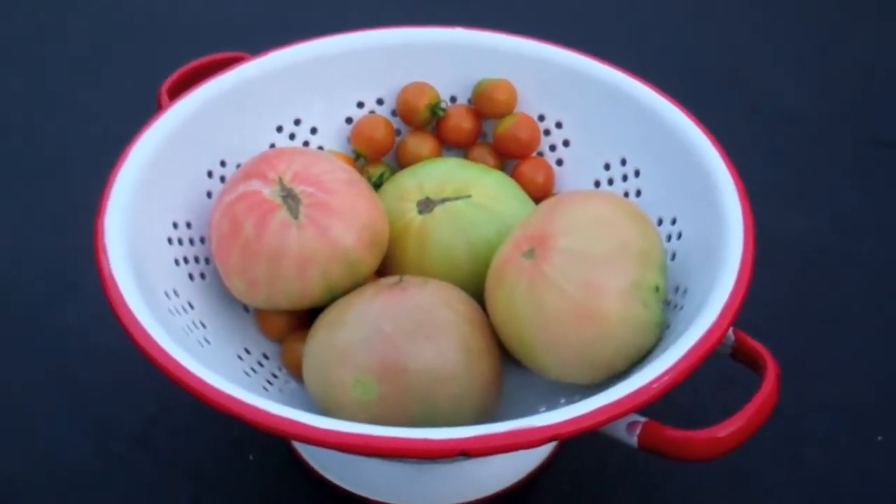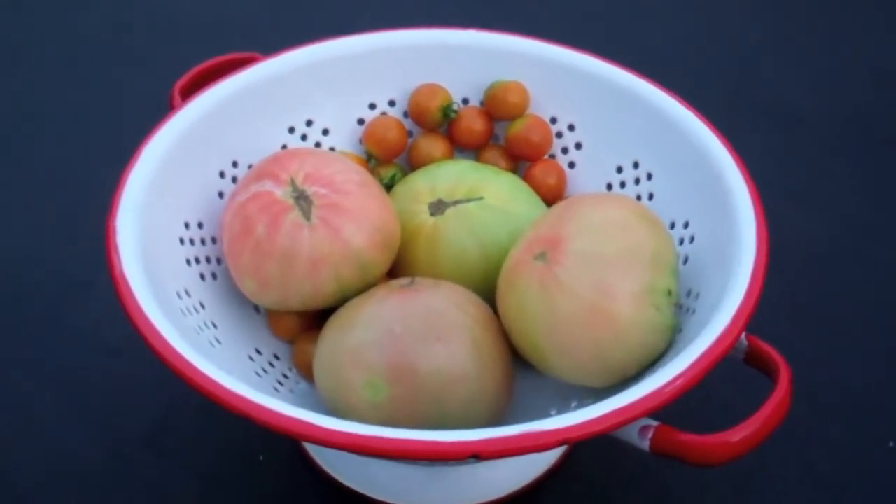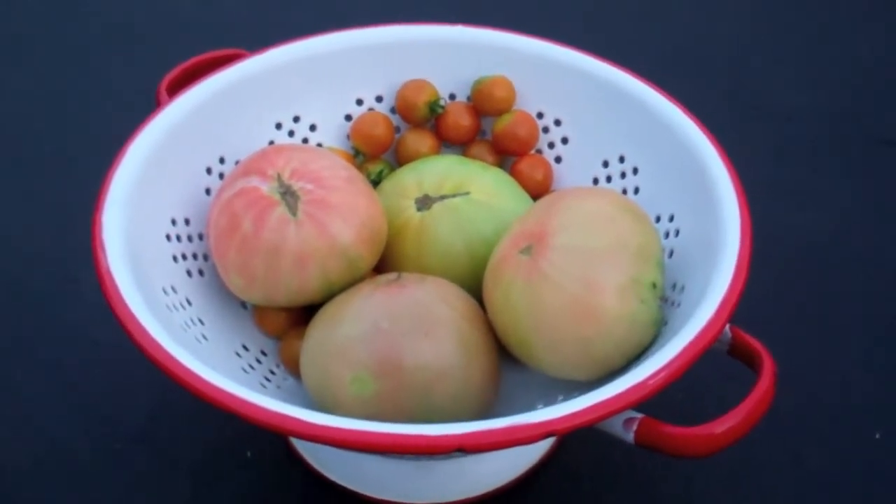Pull them off the day before it rains. Take anything off that looks like it's starting to turn red, and then just wait a couple days after the rain and start harvesting your tomatoes like normal. Talk to you later.